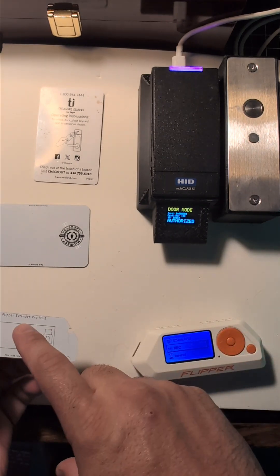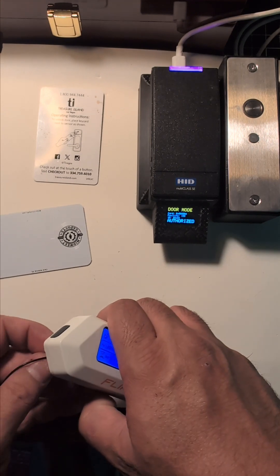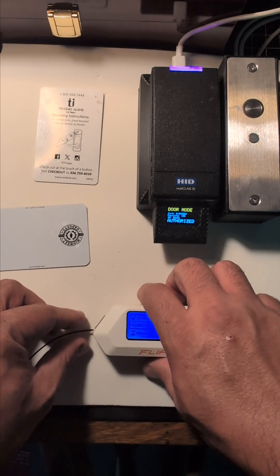Installation is incredibly simple. On the back of the field extender, there will be a piece of double-sided tape that you can stick to the back of the flipper, or you could wedge it between the silicone case and the flipper itself.